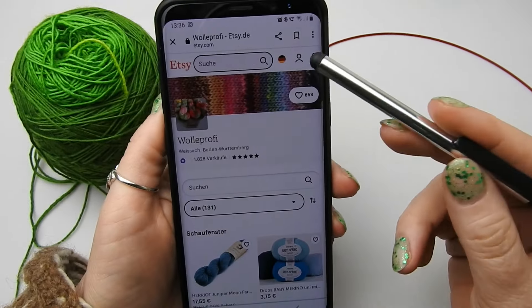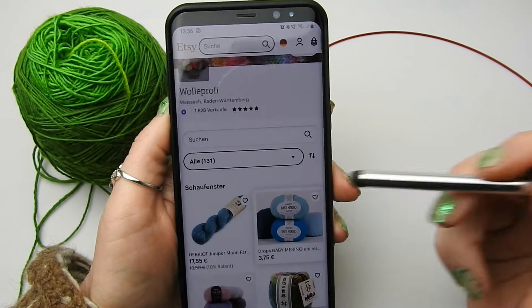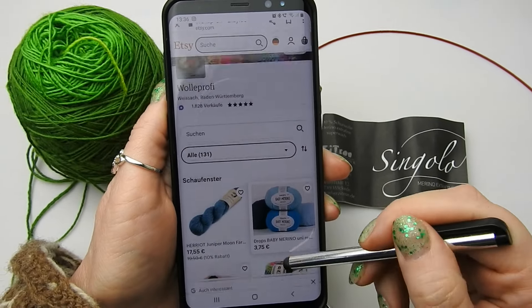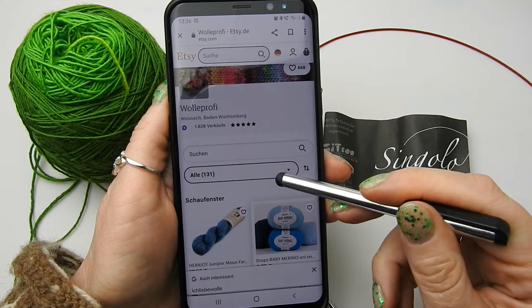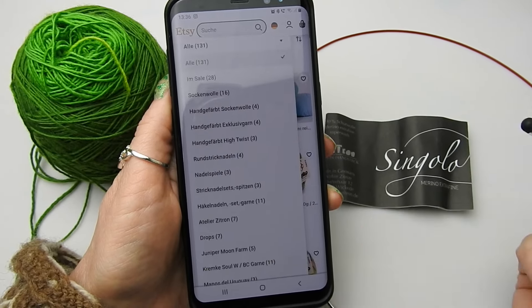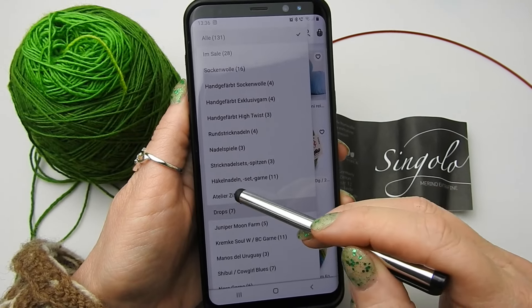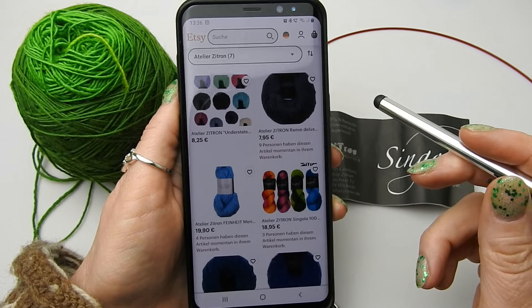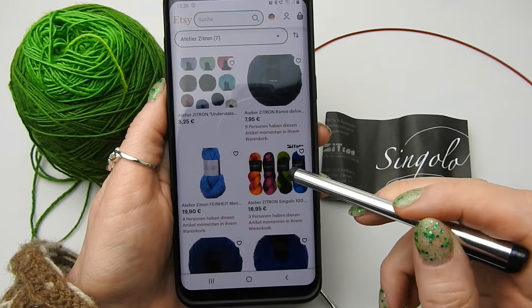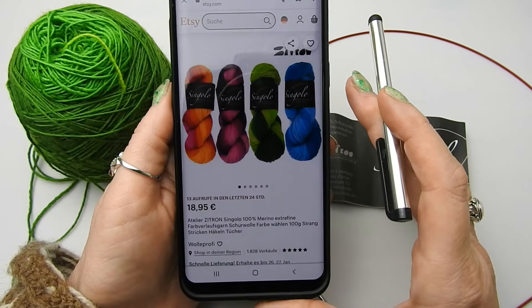This yarn you can get in the Etsy shop of Miriam. It's called Wolleprofi. And there you can choose a lot of yarn, or you can use the filter function. Atelier Citron — or whatever you want to say. And there you find it already. There are really nice light bulbs of yarn.